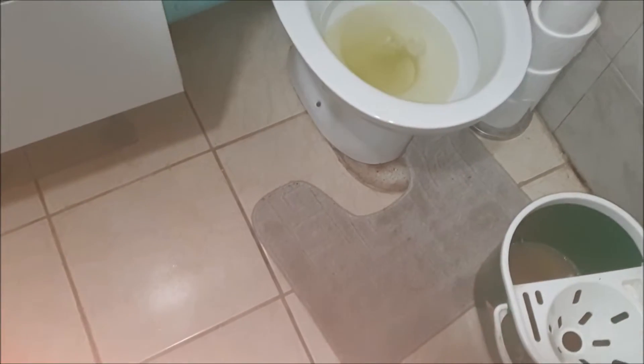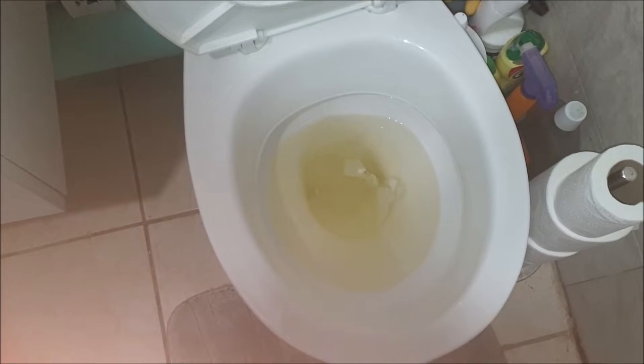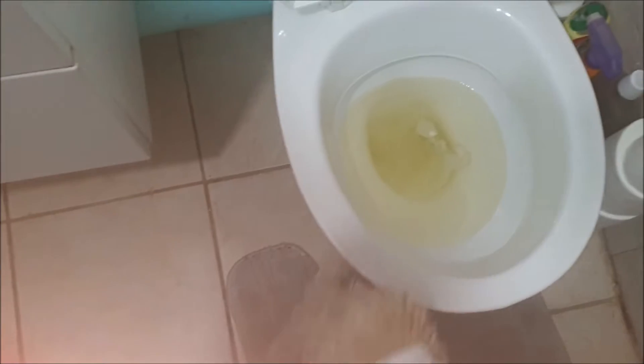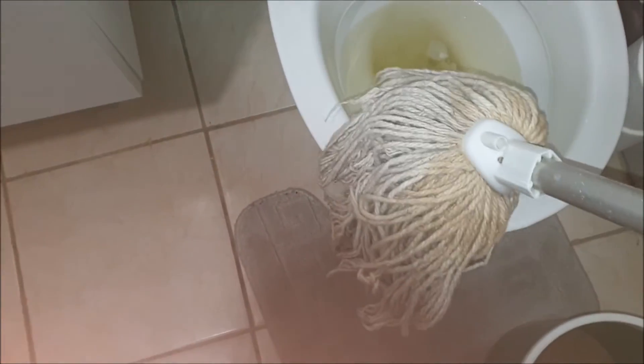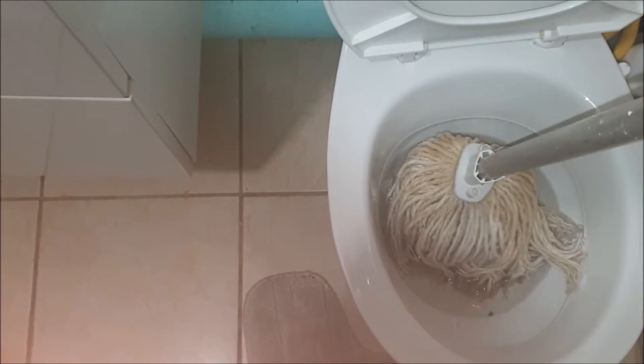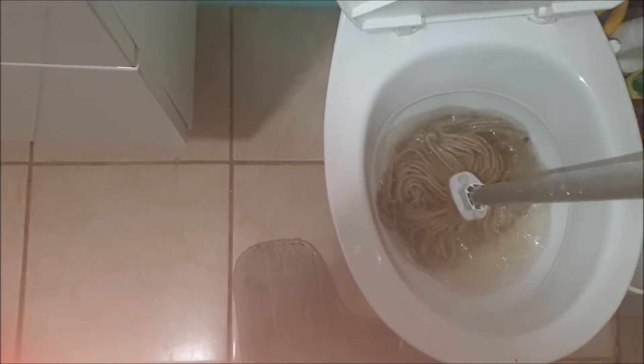Hi ladies and gentlemen, welcome to Trade People's Tips. Toilets — lots, as you can see. Are you gonna unblock that? You need a mop. Yeah, a simple mop. And what you do is just use your mop as a plunger. So let's give it a go and see what happens.